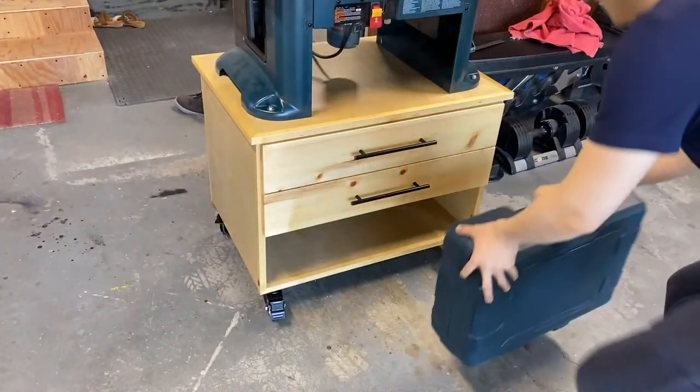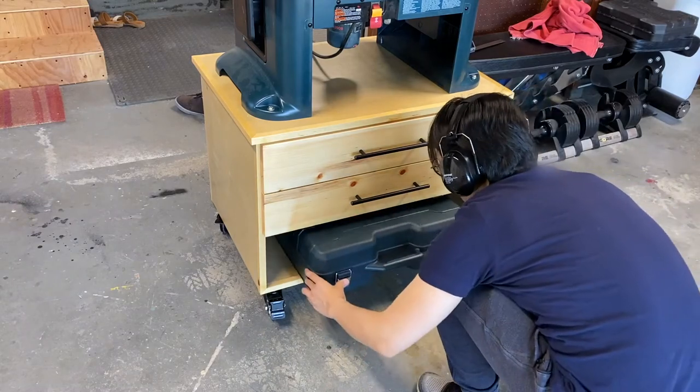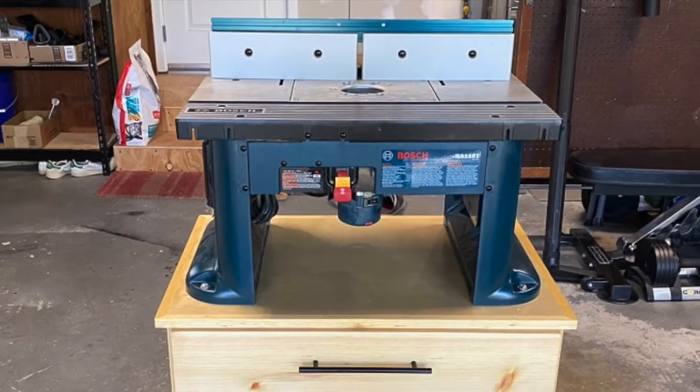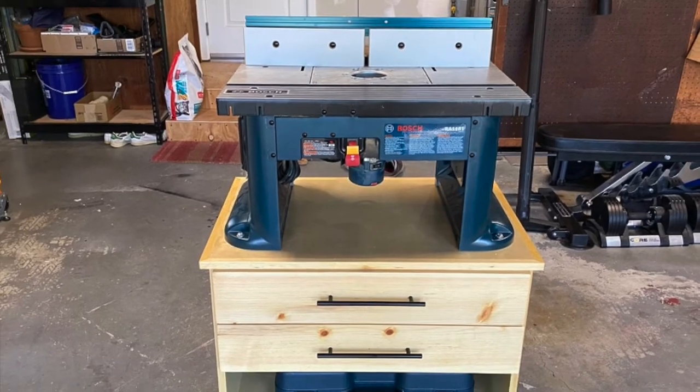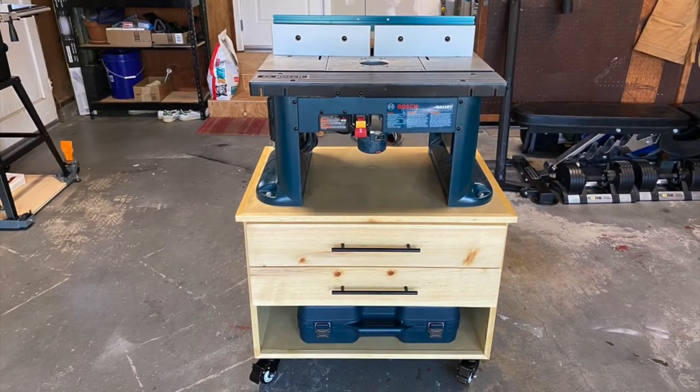Finally, I put the router carry case into the bottom slot. I calculated the spacing carefully in my design and I'm super happy with the result. And there you go — a mobile cart for the router table. I can't wait to start my next project using it. Thanks for watching!